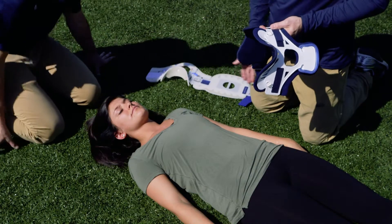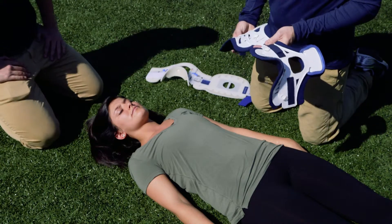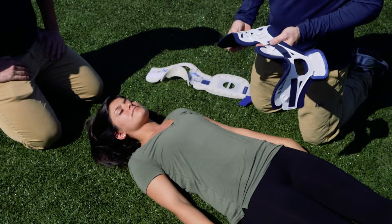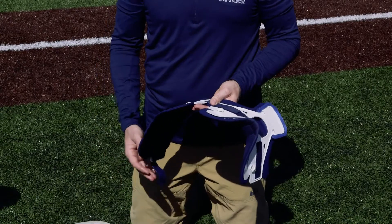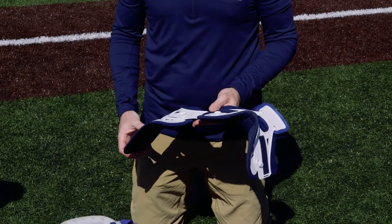In this particular situation we have an athlete that we suspect has a spinal cord issue, spinal fracture, or dislocation. What we're going to do is apply a C-collar, which is going to allow us to more safely transport this individual to the emergency room via an ambulance.